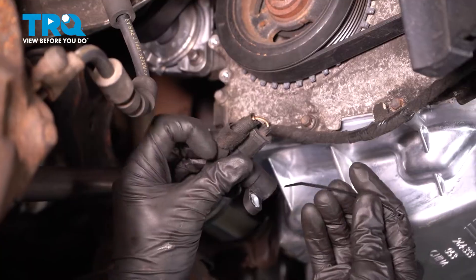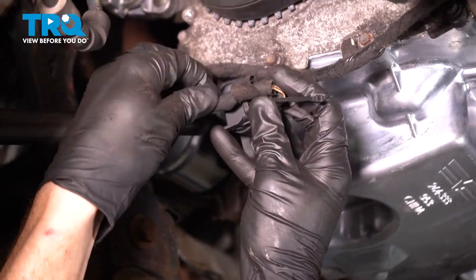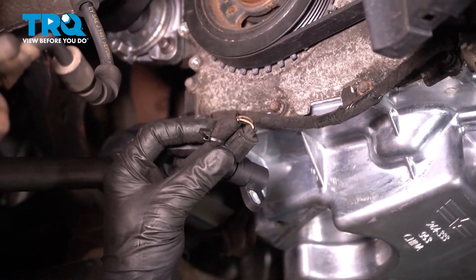After that, we're going to continue on by re-securing the wiring to the electrical connector. Slide a wire tie through there, wrap it around the wiring, make sure it's nice and tight, and trim off the excess.